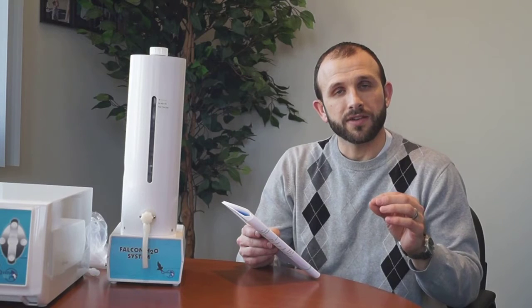Major auto-hemotherapy is basically withdrawing a small amount of blood from the animal, infusing ozone into that blood, and then returning it to the animal. Next, we have minor auto-hemotherapy, which uses an even smaller amount of blood — about 1 to 2 cc's — mixed with ozone, and then injected intramuscularly.